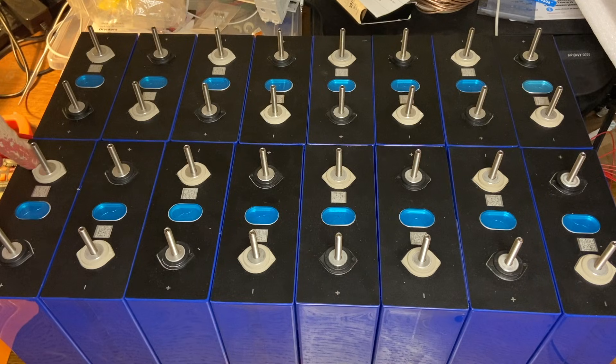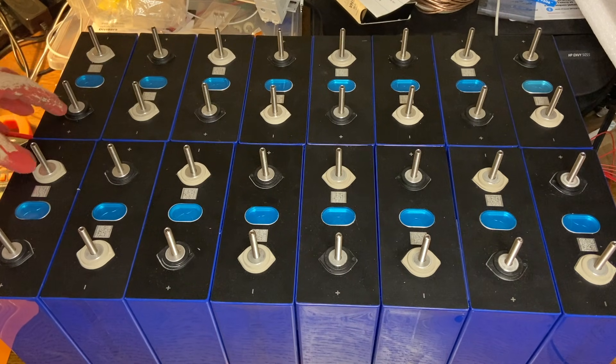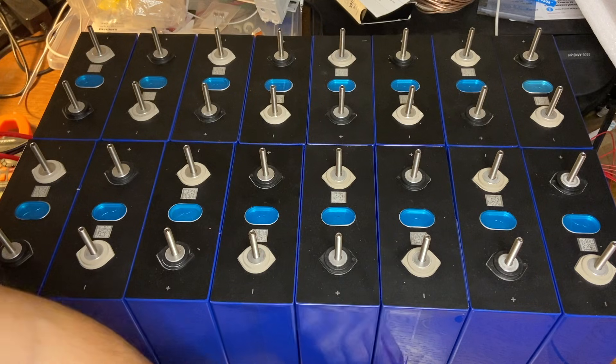This is going to be my main cell negative right here, and this is going to be my main cell positive. We leave these alone — we don't wire these up. These are what actually get wired directly to our 48-volt inverter: this will be the negative for the inverter, and this will be the positive. Everything else is what has to get wired up.